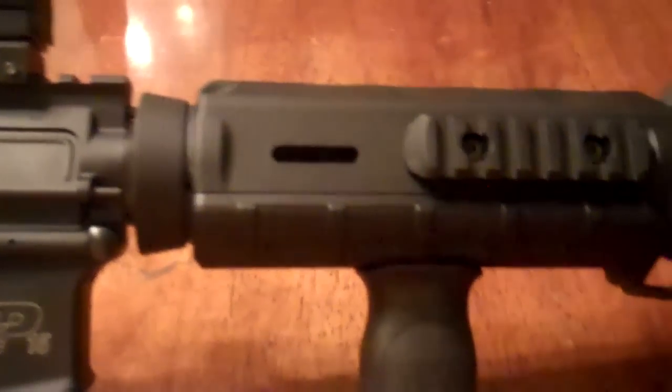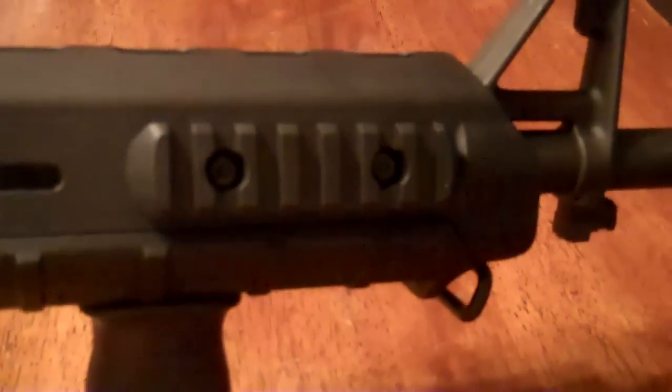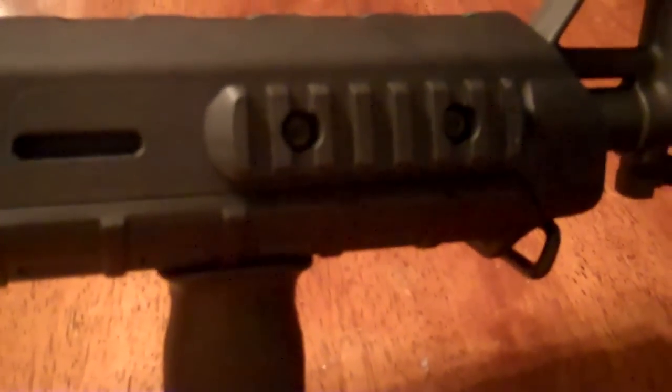Well, I thought I'd add this real quick. Here it is fully installed on the weapon. It's definitely out of the way of your hands. The fit and finish on this thing for $7 is awesome. The more of this Magpul stuff I buy, the more impressed with the quality I am.